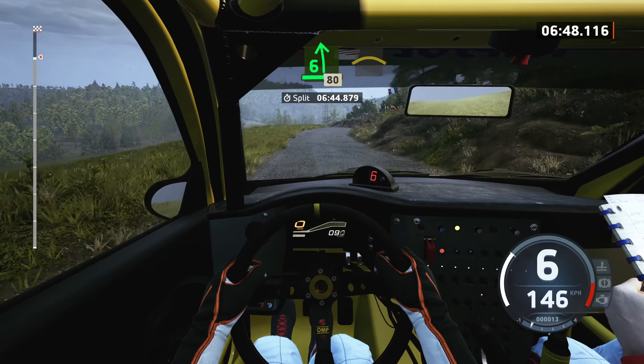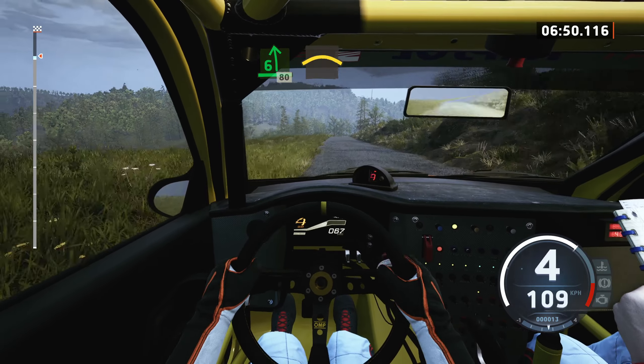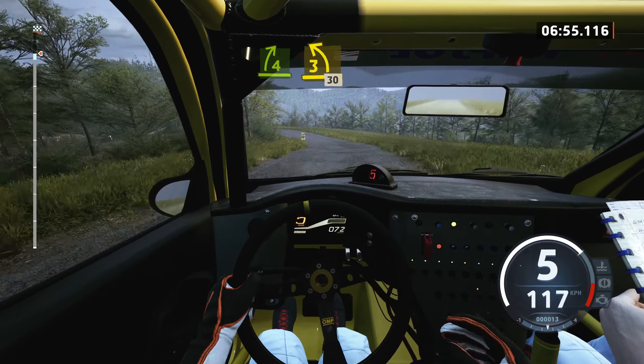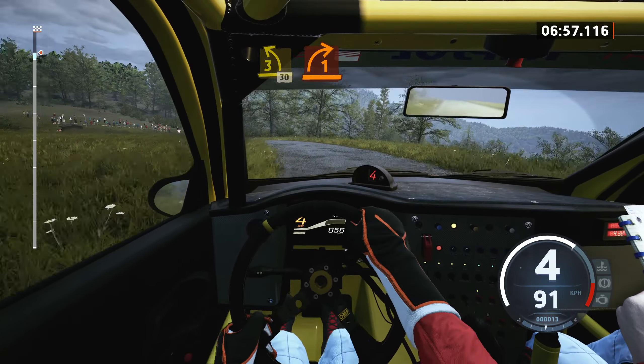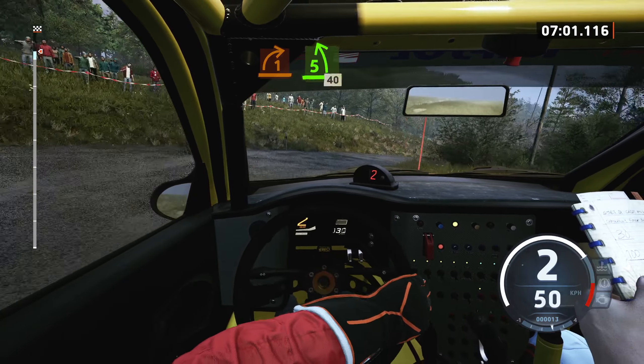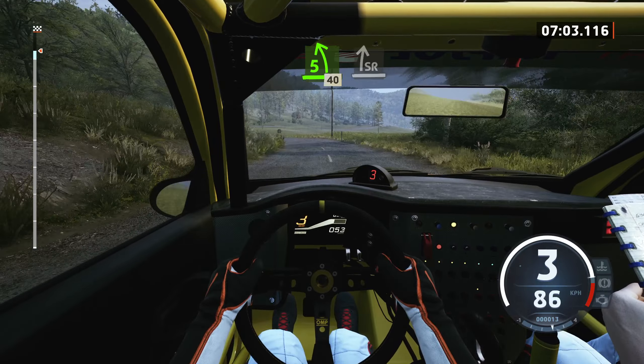80, crest, and 4 right short, and late, 3 left, long, 30, turn, 1 right, and 5 left, 40, slight right.